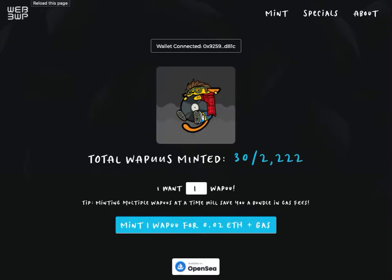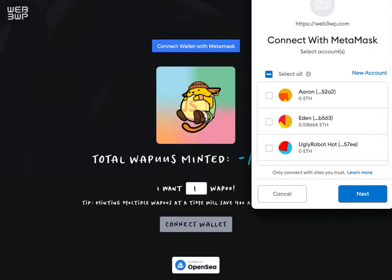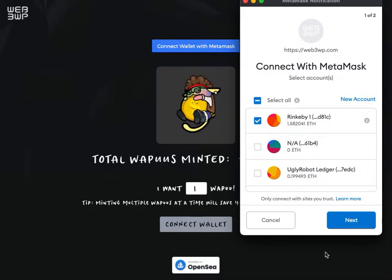Let's do a little tutorial on how to mint your WAPU NFT. The first thing you'll see when you click the link on our website to go to our minting app is it will prompt you to log in with your Web3 wallet. So if you've installed your wallet, set it up, and have Ether in it, it'll prompt you to connect.